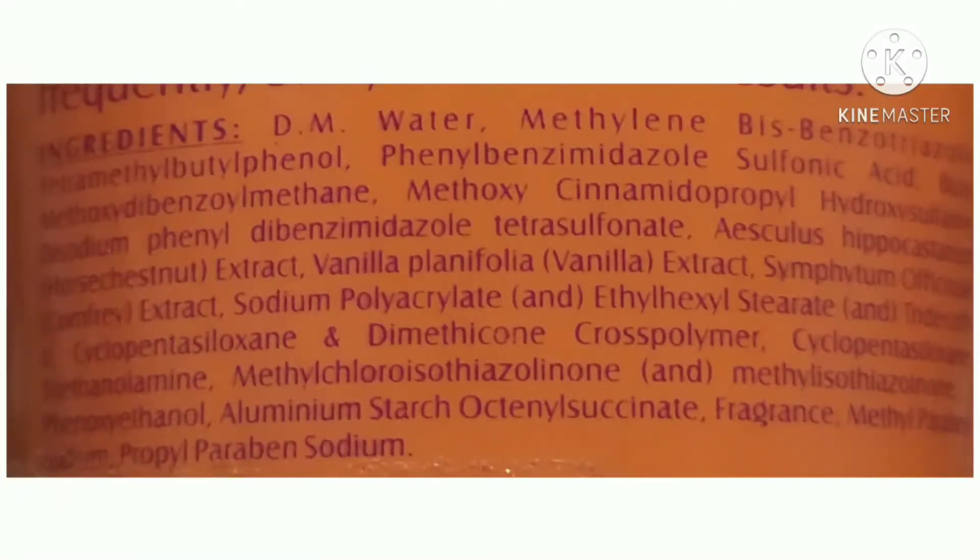Now let's talk about the ingredients. A few years back they had different ingredients, so they have definitely changed some of them compared to before. This is the complete list on screen, and I'll break it down one by one. The first ingredient is DM water — demineralized water — which is a purified form of water.